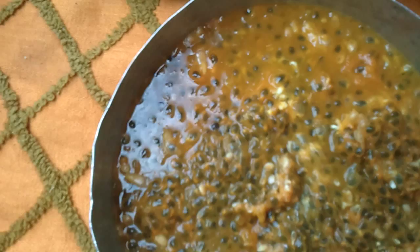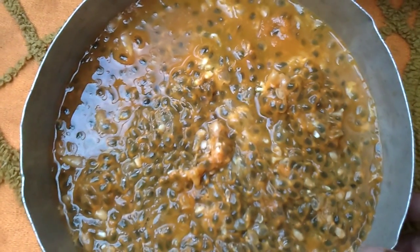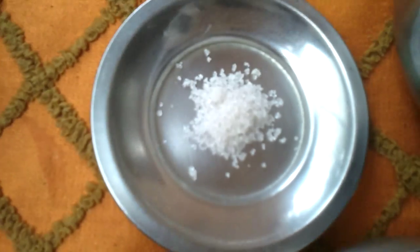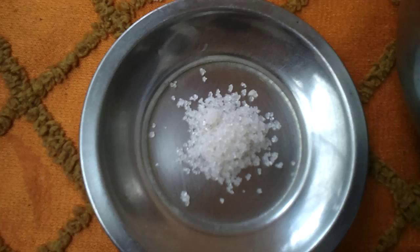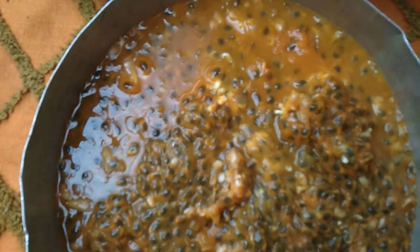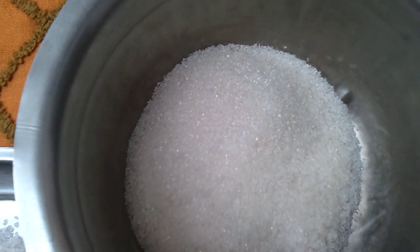You take around 20 to 25 passion fruits, and this is one teaspoon of citric acid. If you get one cup of passion fruit juice, you take one and a half cups of sugar.